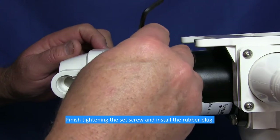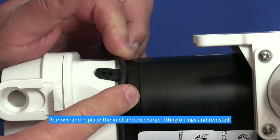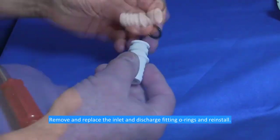Finish tightening the set screw and install the rubber plug. Remove and replace the inlet and discharge fitting O-rings and reinstall.